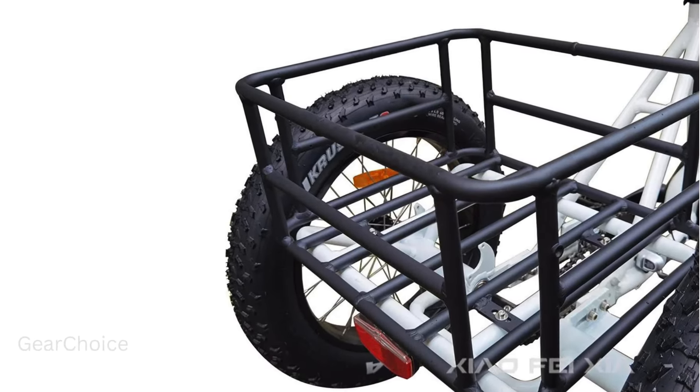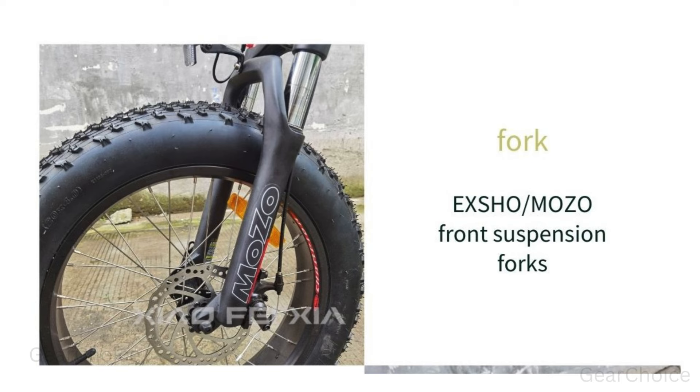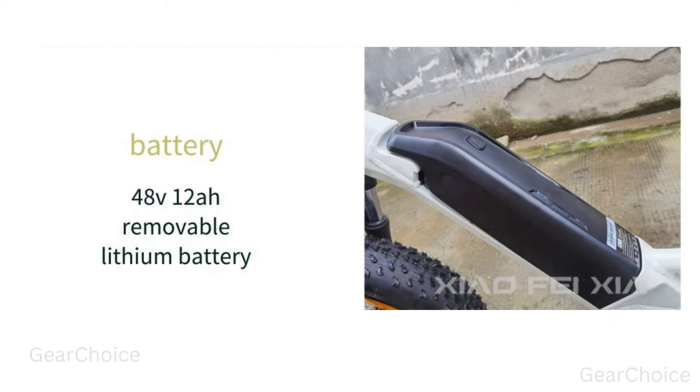And let's not forget the attention to detail. With LED front and rear lights, optional turn signals, and a variety of saddle options, every aspect of this bike is designed with your comfort and convenience in mind.